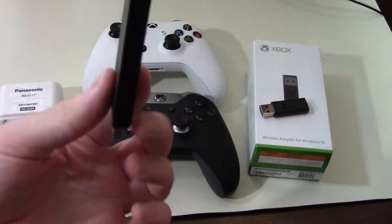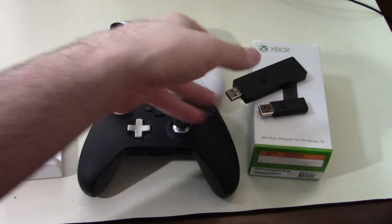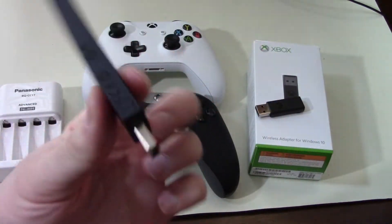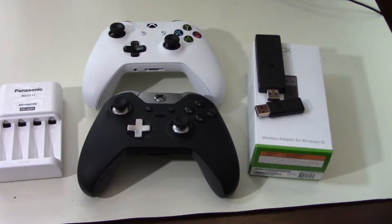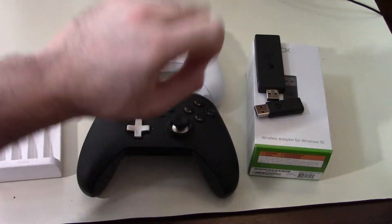You can grab the smaller dongle off the Microsoft Store — I'll leave links in the description. You can usually get it for less than $30, and the bigger one for less than $20. The bulkiness of the larger one makes it easier to damage or break, especially if it's on the back of your PC and you reach back there to unplug stuff — you can accidentally bang it with your wrist. Getting back to the Sony dongle: it is quite good if you use Steam, but they've kind of discontinued it and I can't really find it cheap online.